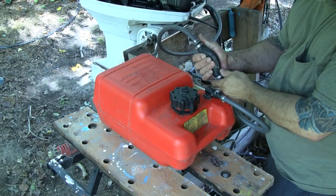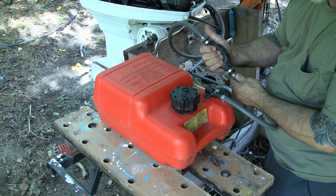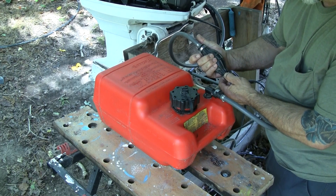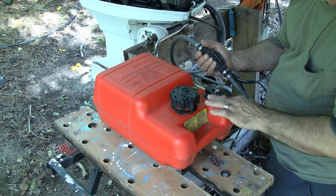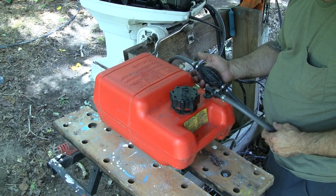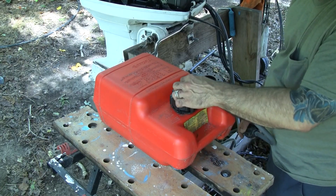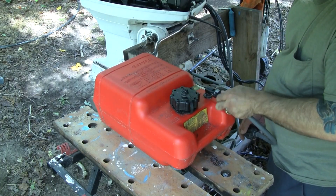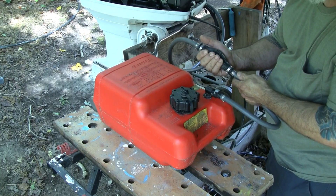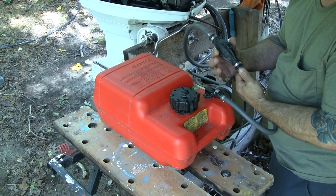If either of these fail, one of the things you'll notice is that the bulb will collapse as you're running the engine, especially at higher speeds, and it'll stay collapsed — meaning no fuel is coming in. Another thing to look at is the bulb itself: it has a check valve built in and should get firm when you pump it. If it stays mushy, fuel is likely feeding back into the gas tank. Those are three key things: the vent, the quick connect valve, and the bulb check valve.